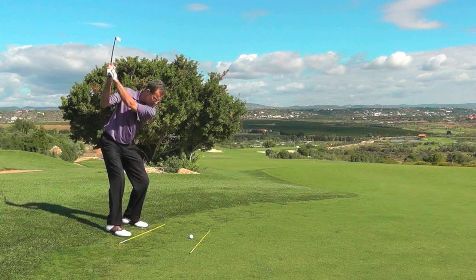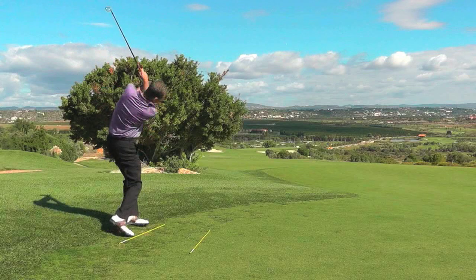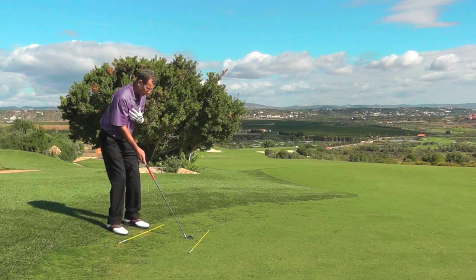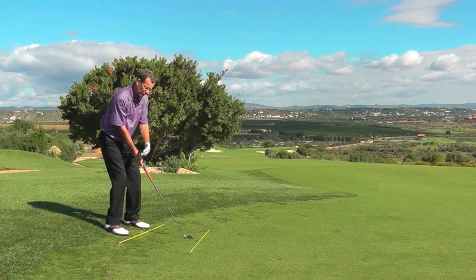One thing to finally mention is that the body position is close to the club face position. So aim the club squarely — you're closing your body to the club face position. Then just put a good swing on it.